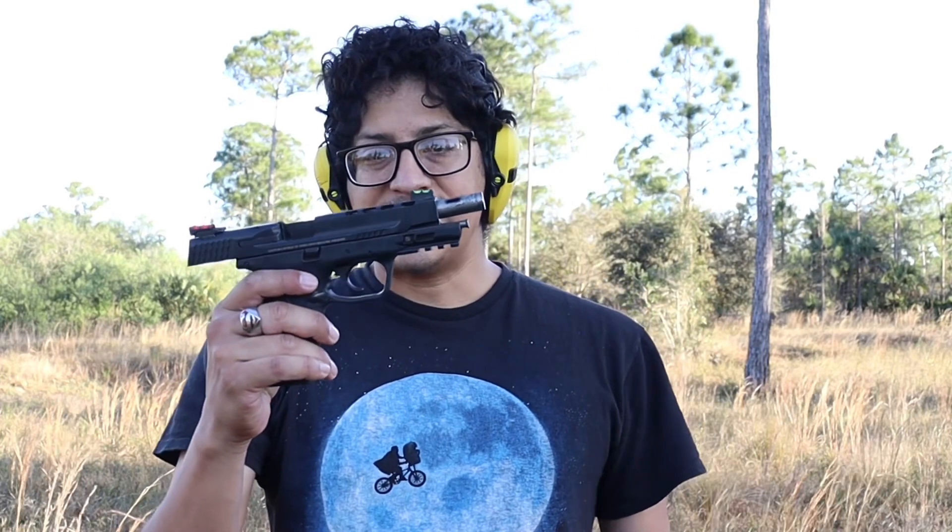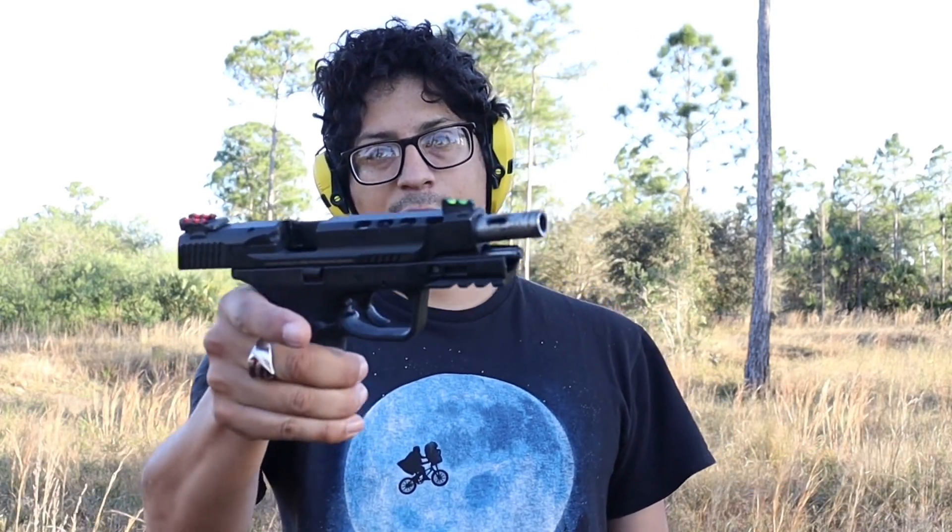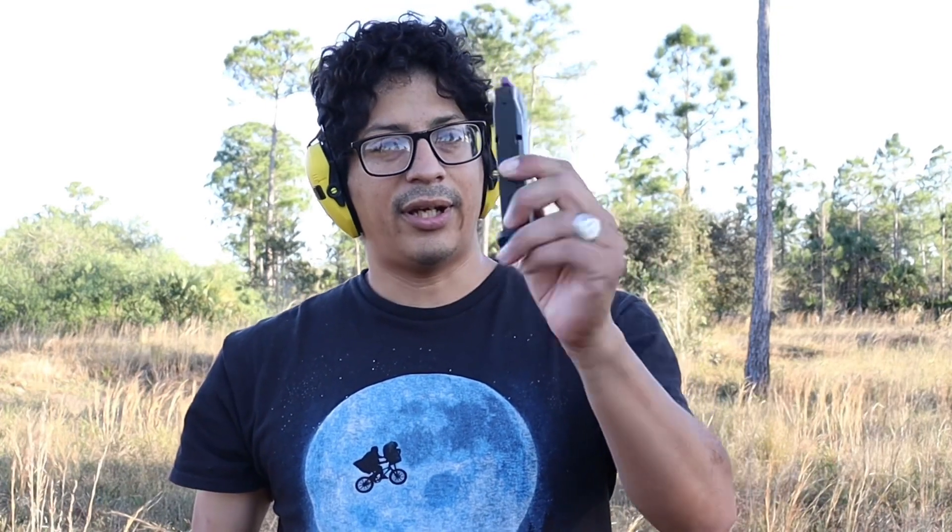What I'm going to be using is my Smith & Wesson M&P II Performance Center — the 5-inch barrel ported — love it. And I'll be using Blazer ammo. So these are my first shots. I'm about maybe 7 yards out, give or take. Let's see how this goes.